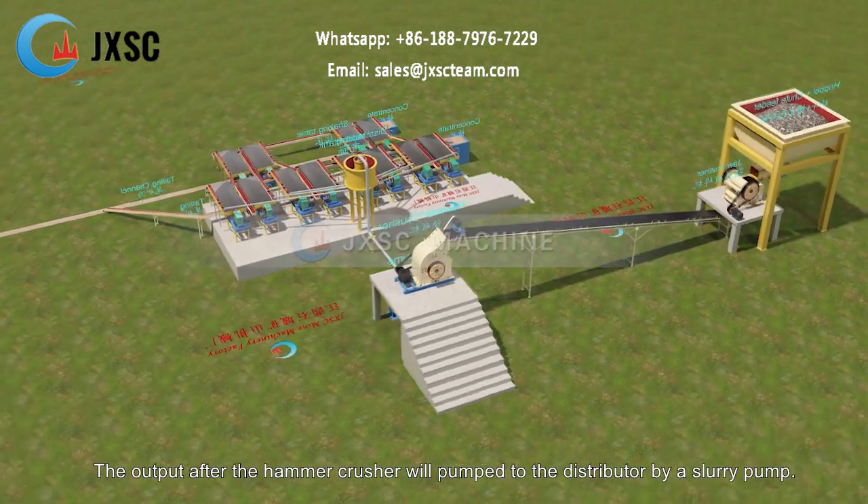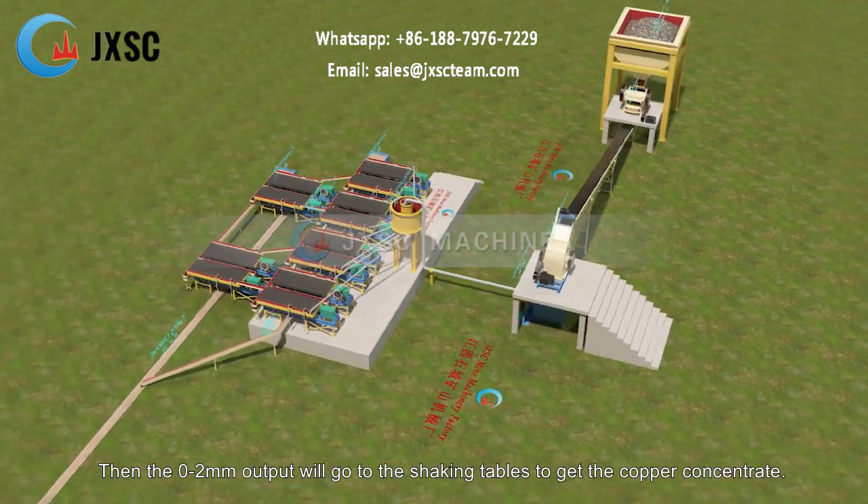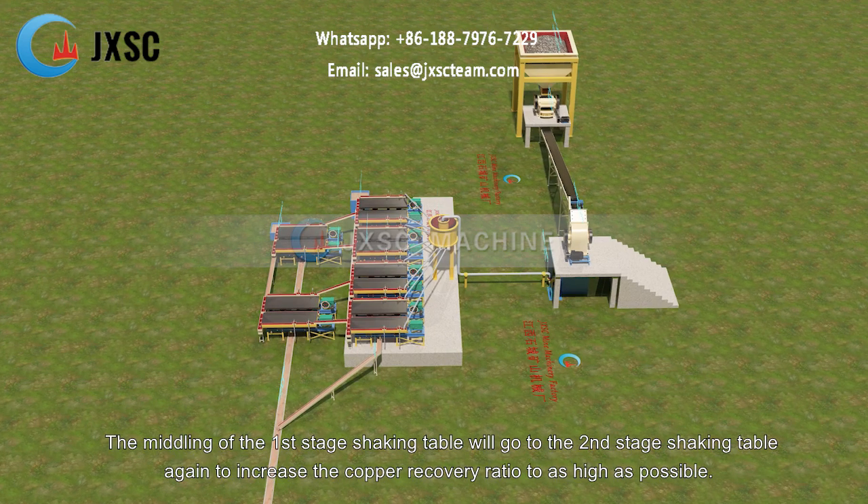The output after the hammer crusher will be pumped to the distributor by a slurry pump. Then the 0 to 2mm output will go to the shaking tables to get the copper concentrate.